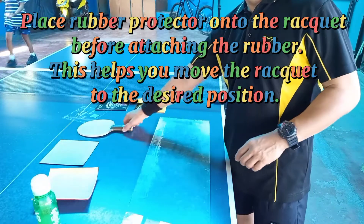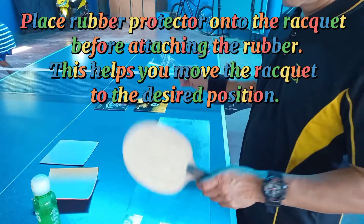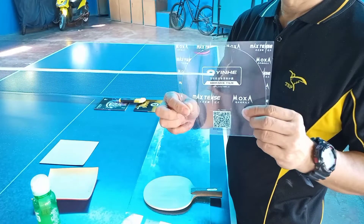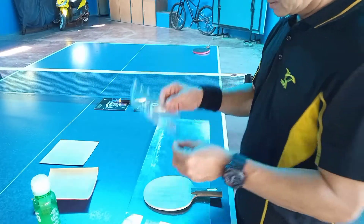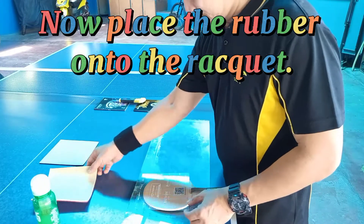Place rubber protector onto the racket before attaching the rubber — this helps you move the racket to the desired position. Now place the rubber onto the racket.